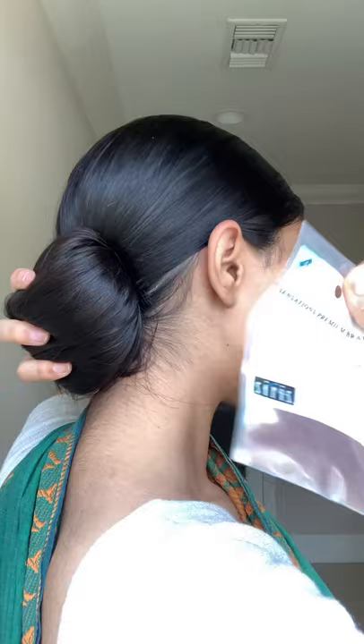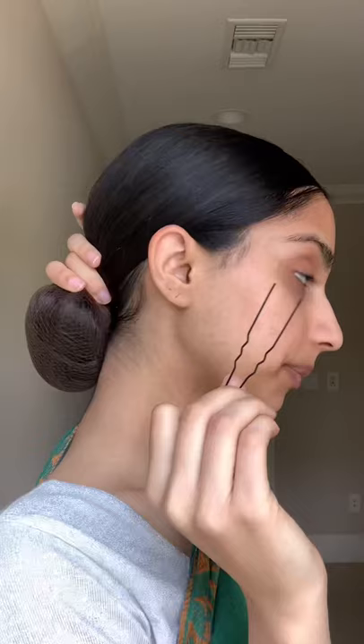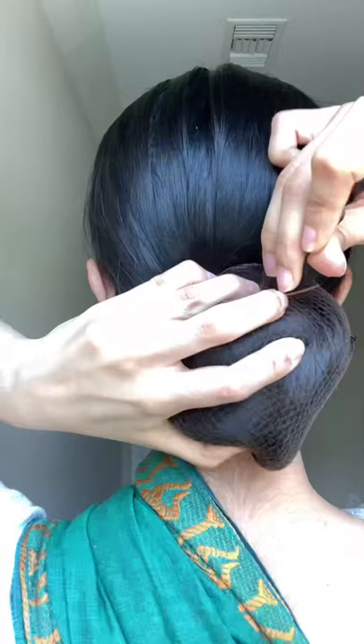Hold it until you can get your hands on a hairnet. Put the hairnet right over your bun and you might need to tie it one more time just to make it really tight. To keep it in place you're going to be using some bobby pins — the ones that are wider are better for this. Now just stick them in so that it stays all in place.